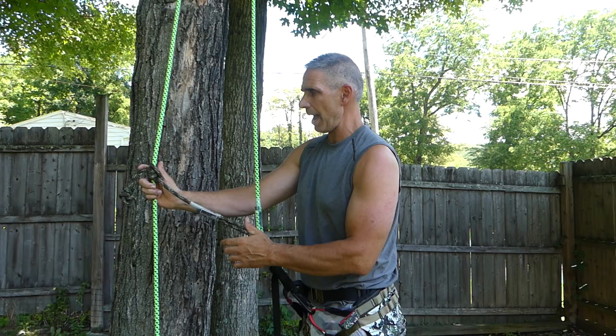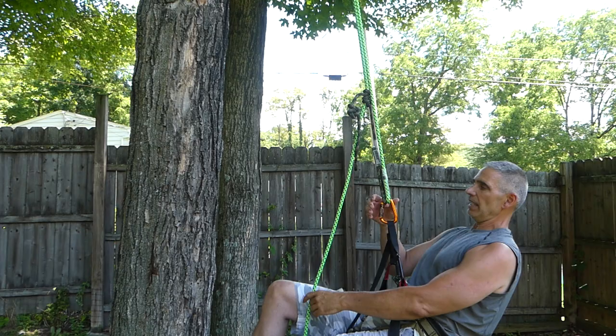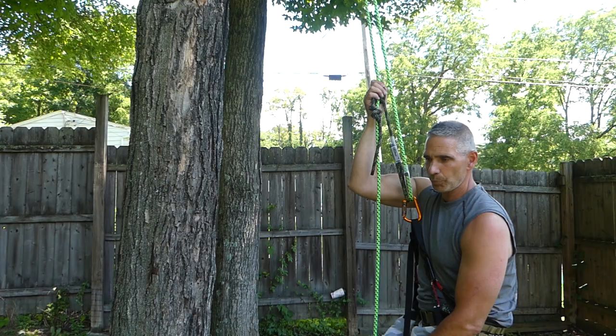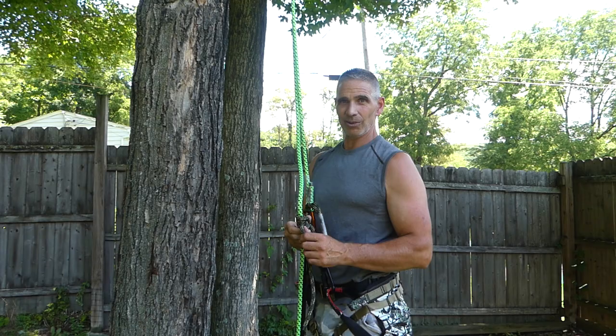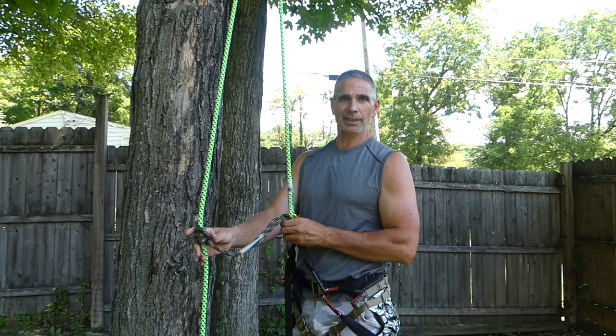I used a split tail a lot when I was doing tree work — it was just that much faster and easier. Of course, that's nothing we're going to do as hunters. We're not going to run multiple carabiners — it's too much noise. But in this application it's really nice. If you're having a problem getting to your tree in the dark and maybe you're having a problem tying your knot, or questioning if you tied it right, you can just tie your knot and leave it there, leave it on the line.